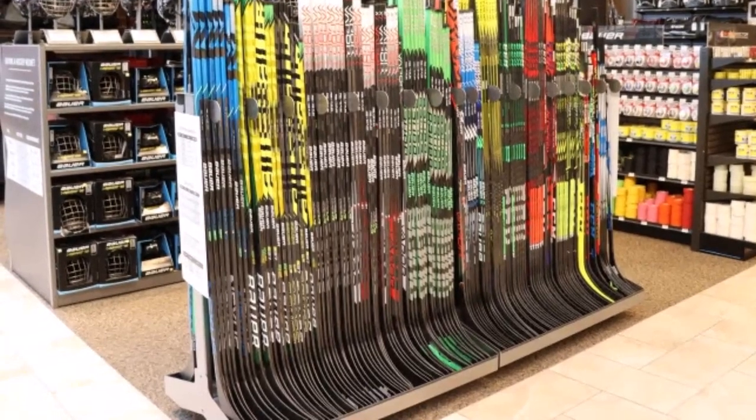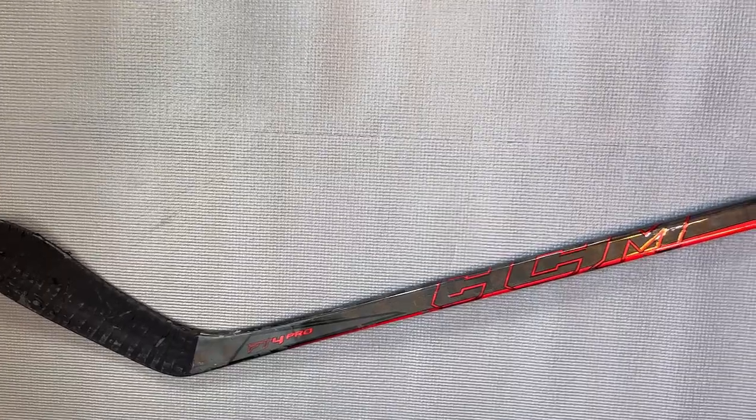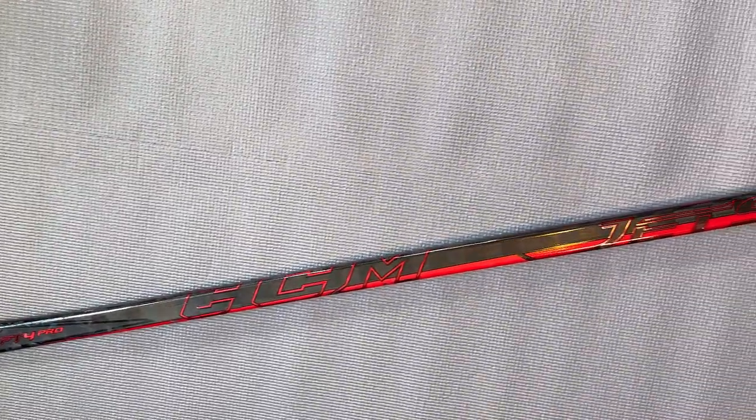To experiment with different sticks, you may want to check out your local hockey shop to see if they have any sticks you can test out. If that's not possible, you may want to consider refurbished or pro blackout sticks as lower cost options — I did videos on both, with links in the description below. I also put links to the hockey sticks mentioned in this video in the description, organized by their respective kick points, so check those out if you're interested.